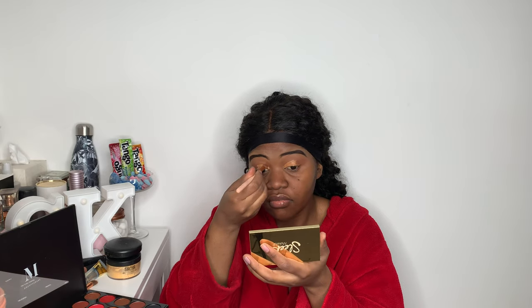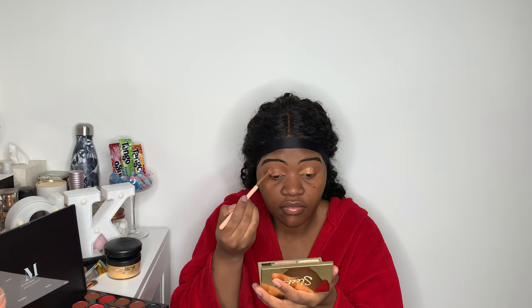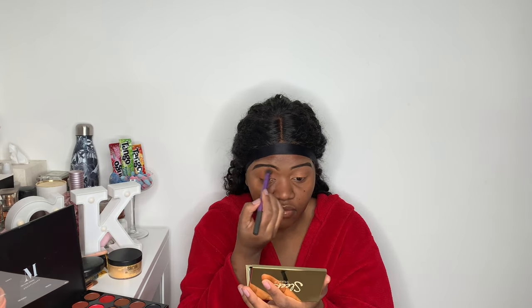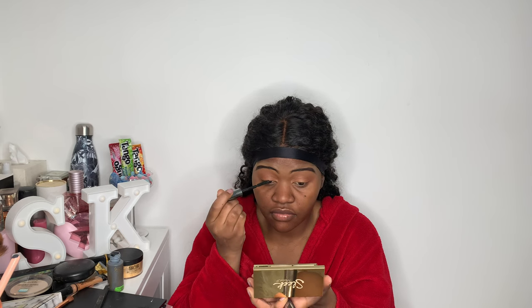Once I cut the crease, I pick up a little brush and pick a light brown color from the palette to place it where I cut my crease — I love simple looks. Then I use a brush to blend all the eyeshadows together, and then I apply some mascara to my natural lashes before putting my false lashes on.